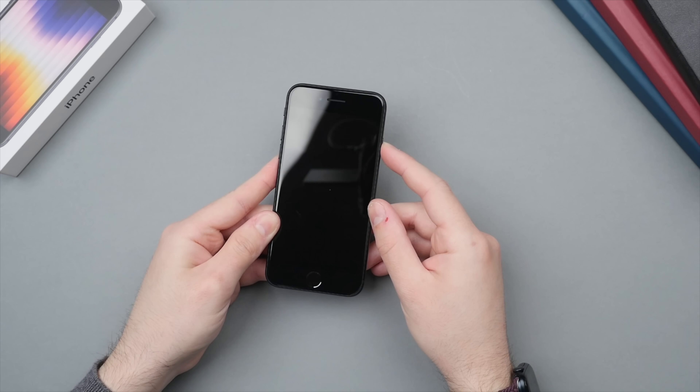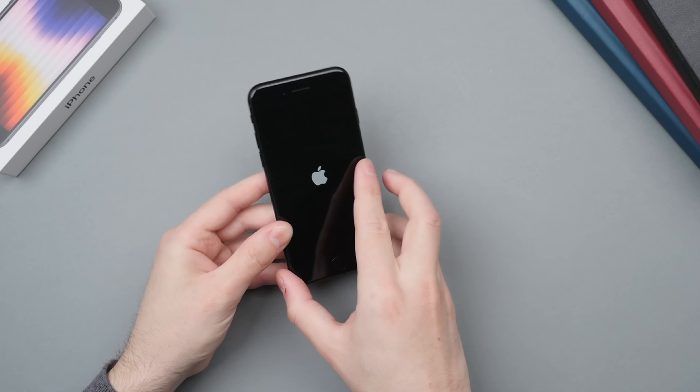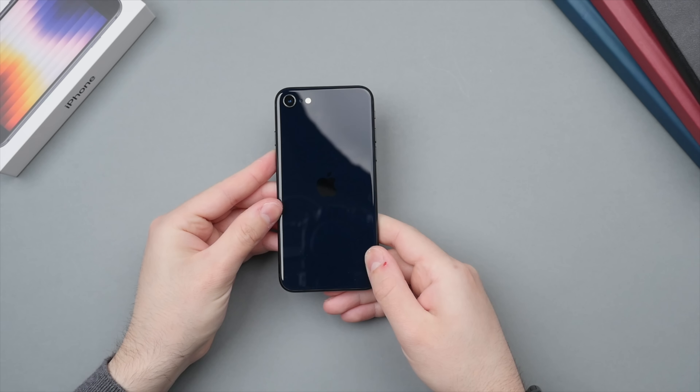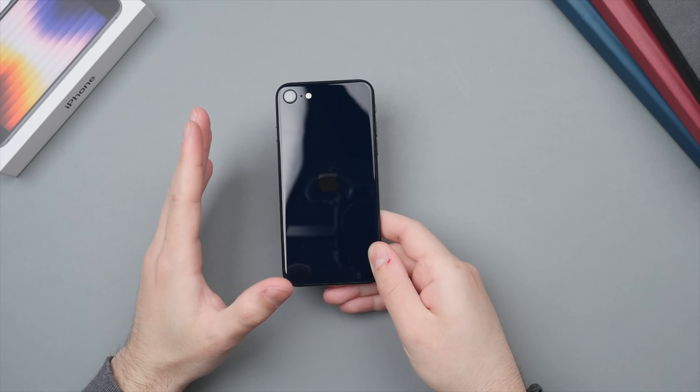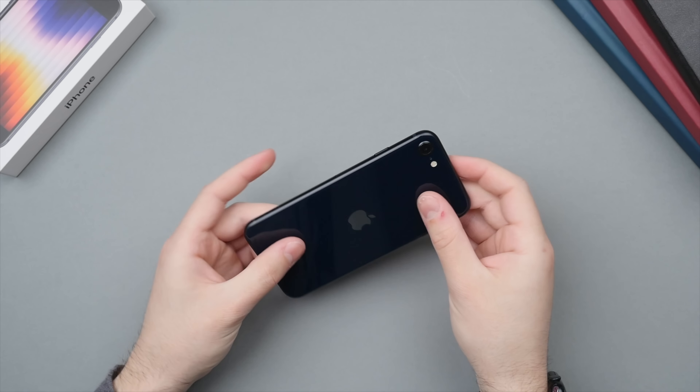Let's go ahead and boot up the phone — press and hold the side button to bring it to life. We have glass on the front as well as the glass on the back in that midnight color, and then an aluminum frame going all the way around the phone — always very sleek.